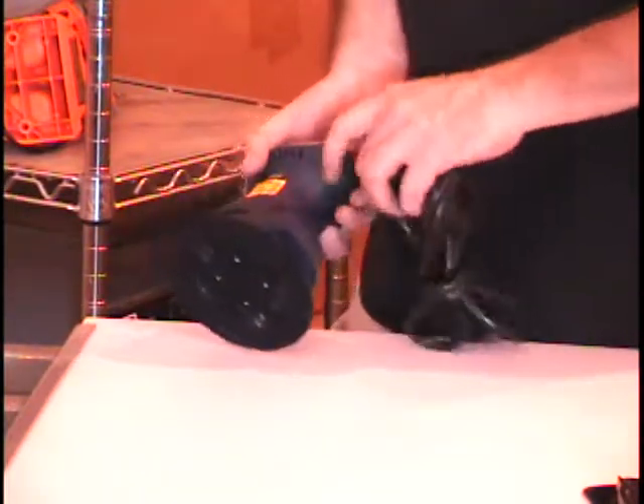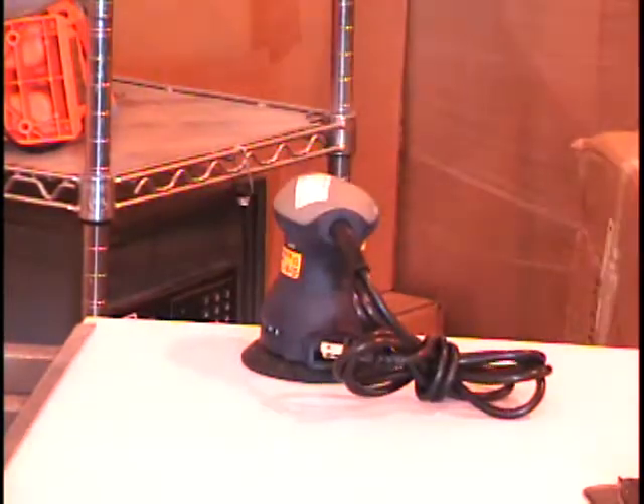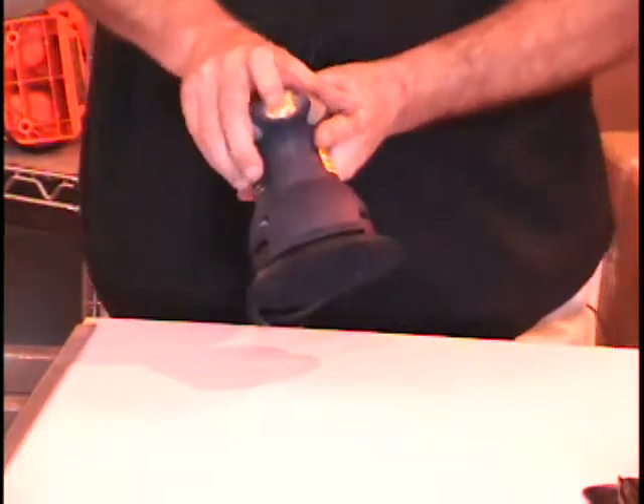Now it looks like there's some kind of a dust bag that might fit here on the back of it. I don't see anything like that in this pallet. We do have extra parts floating around, so I don't think this one has the dust bag — that's the condition of it.